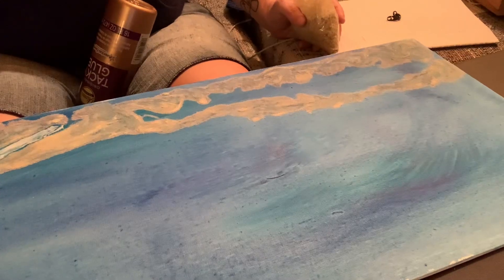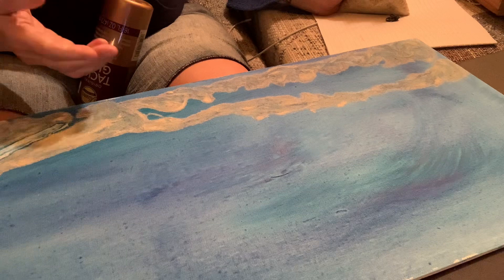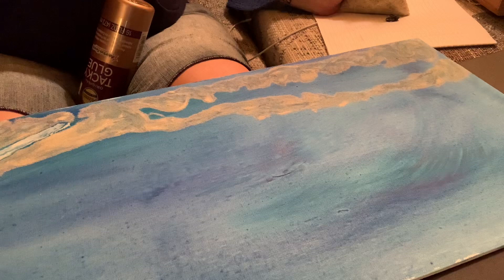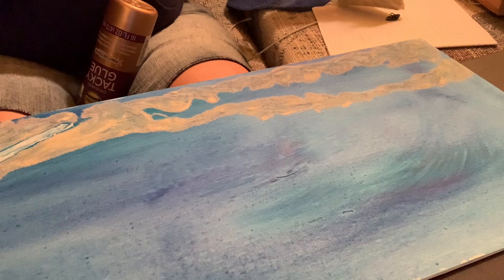Hi! Welcome back to my channel. Today I am going to make a three-dimensional art project using watercolor paint, some sand, some sea creatures, some seashells, some foam fish, a sand dollar, some shells, and some aquarium rocks.